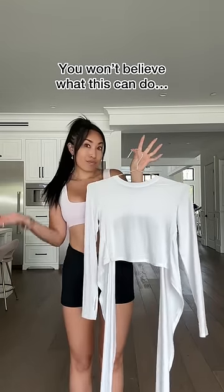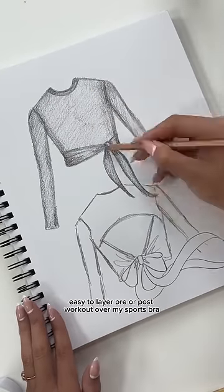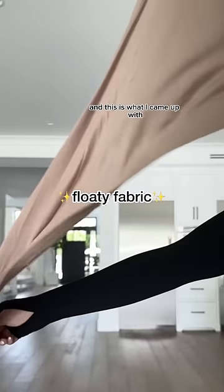You guys won't believe what this top can do. I wanted to design something that would be easy to layer pre or post workout over my sports bra, but also something that I could wear outside of the gym. And this is what I came up with.